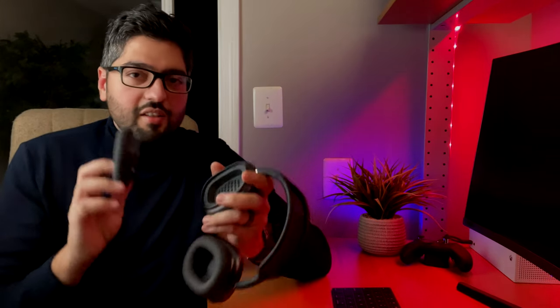Another nice thing about the ear cups is the fact that they're removable. These aren't waterproof and aren't sweat resistant, so eventually with time these are going to wear out and you're going to want to replace them. So it's nice that they designed it so it just snaps out, snaps back in, and you can replace it. You can also do color combinations with them — if you want a different color on the ear cup as opposed to the actual headset piece, you can do that.